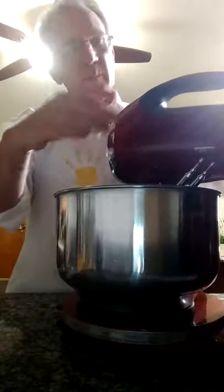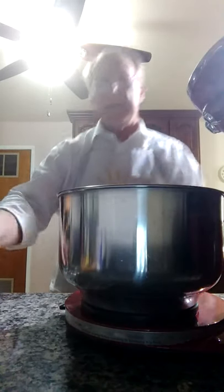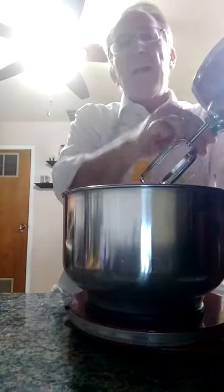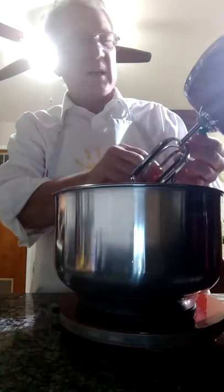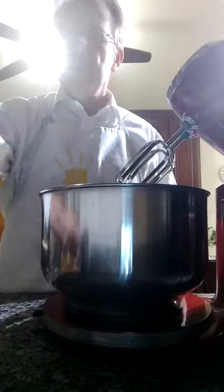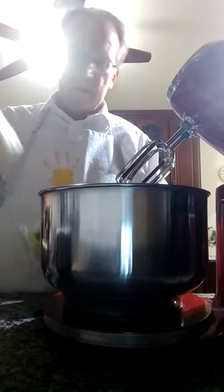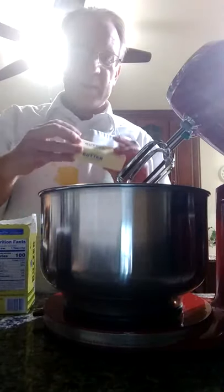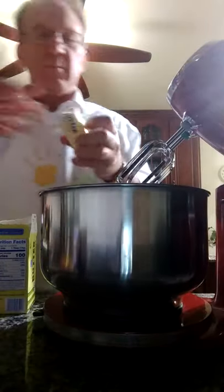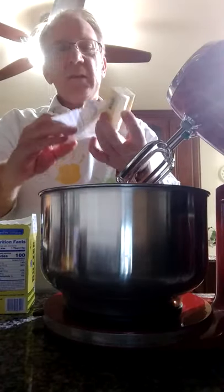While the potatoes are boiling, I like to get my mixer set up and ready to go so I have things ready for the next step. I'm just putting the beater hooks in. I've got the beater in there and there's nothing in the bowl right now. What I like to put in there while I'm waiting — if I'm going to fill this bowl with potatoes, I'll use at least half a stick of butter. I'll cut that on my cutting board and peel it off and throw it into the bottom of the mixer bowl.